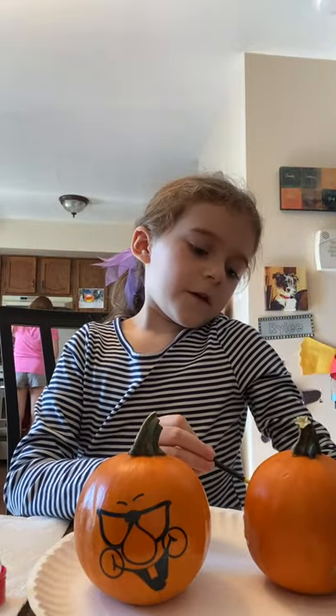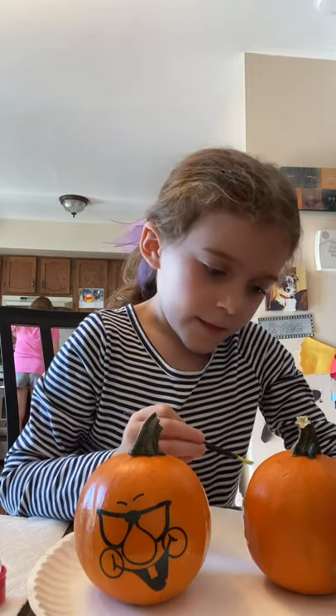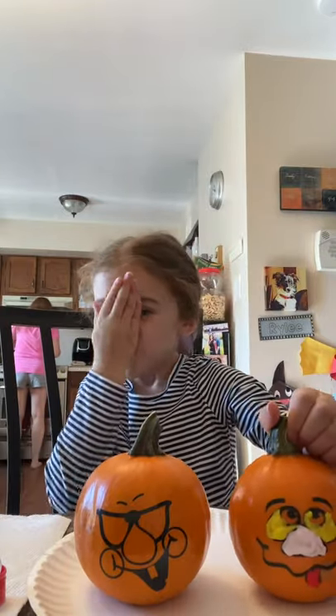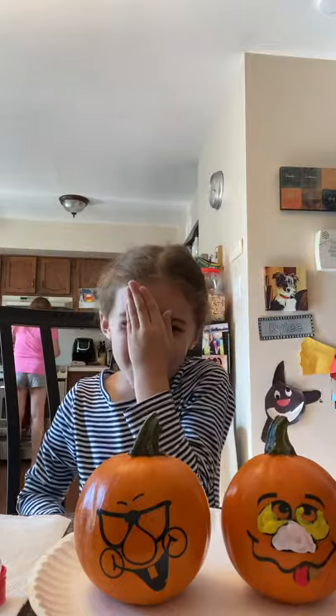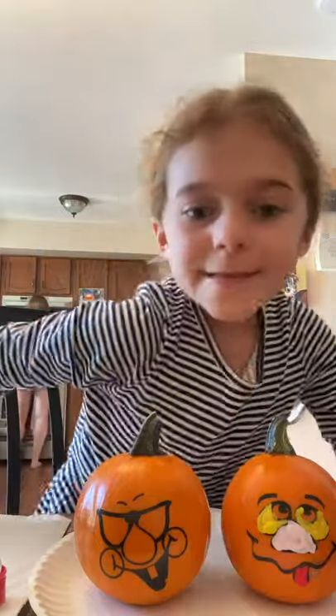Now just a few more touches. And done. Now show it to you. You look so funny. Okay.